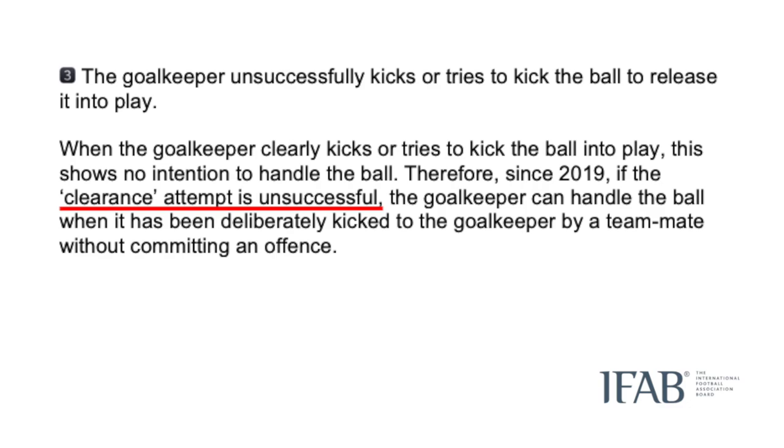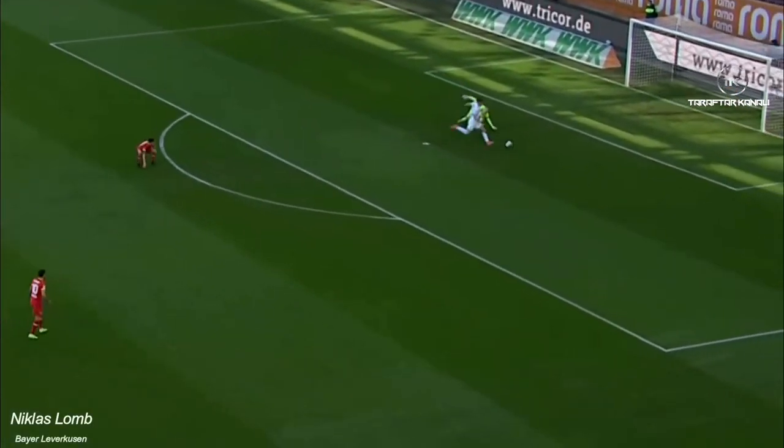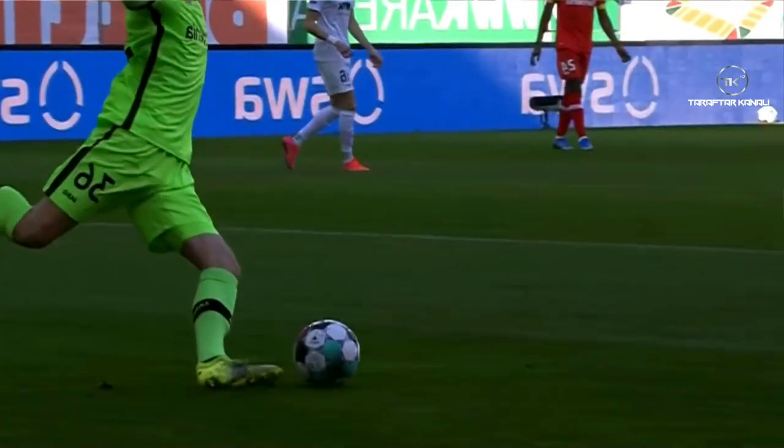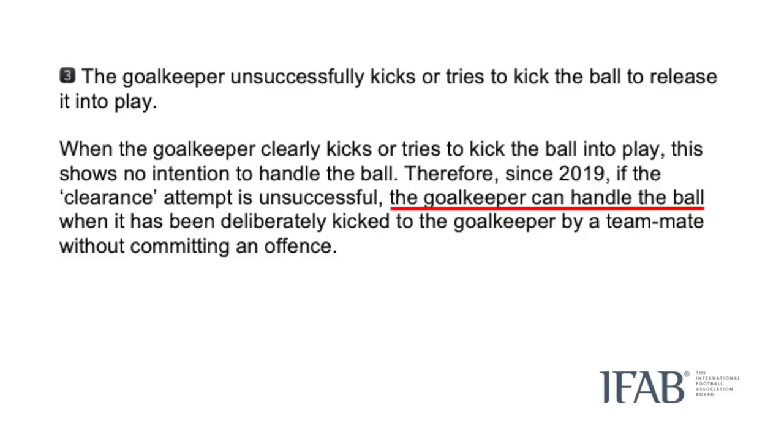Next we have an issue that is almost certainly not known by most players, or referees for that matter. If the keeper receives a back pass and swings for the ball with his foot but misses it, or simply tries to clear it and fails, the keeper is then able to retrieve the ball and pick it up before an opponent gets to it. Again, no offence has been committed.